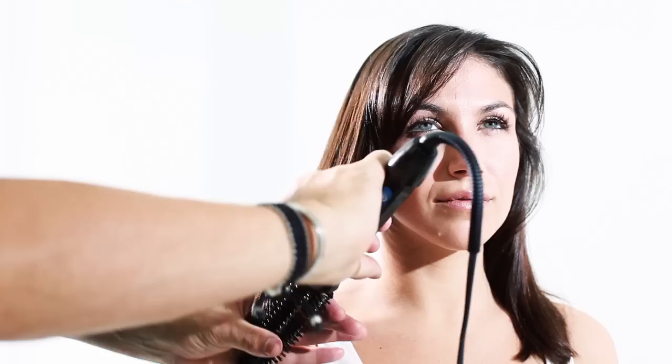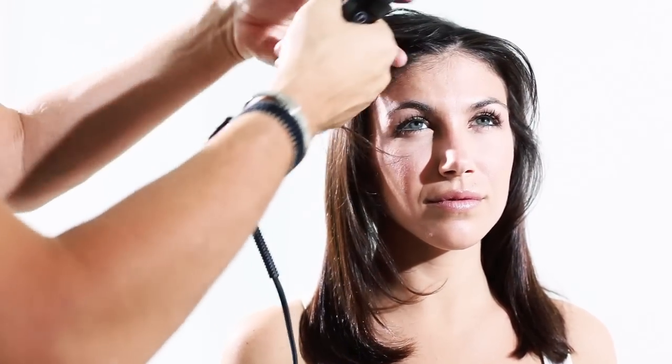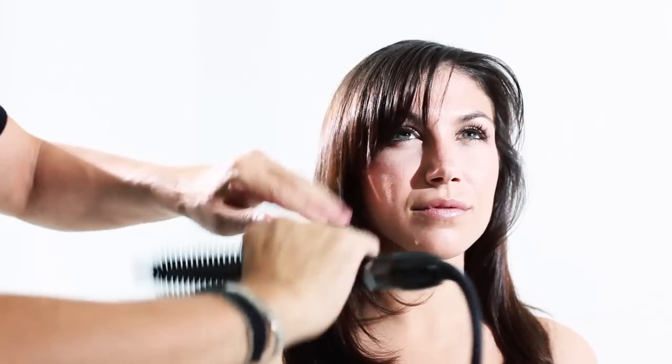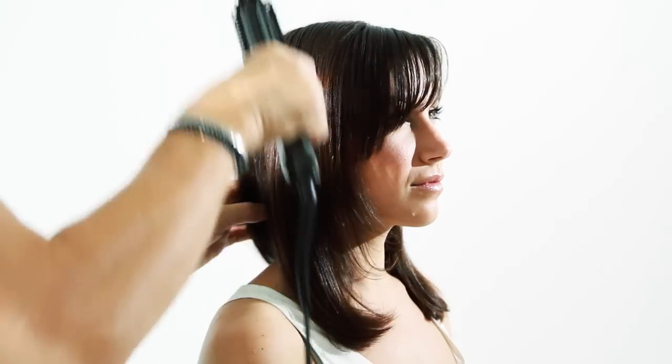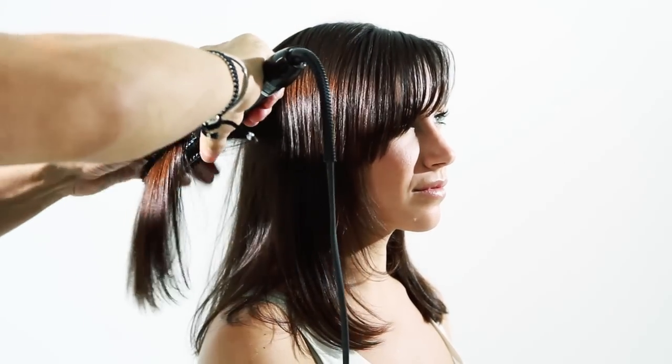One of the amazing things about the Heat Brush Pro is that you're able to create soft, subtle-looking hair that has movement to it. You're also able to create big, beautiful waves — almost like Victoria's Secret soft curls that have lots of volume and balance.